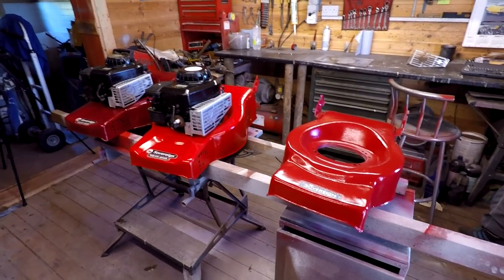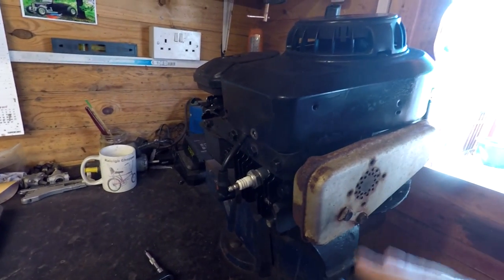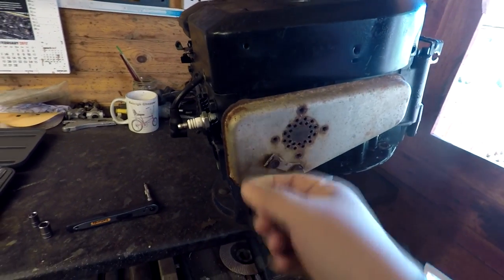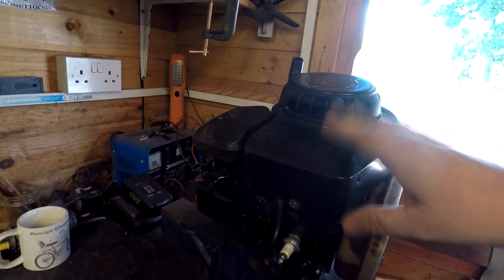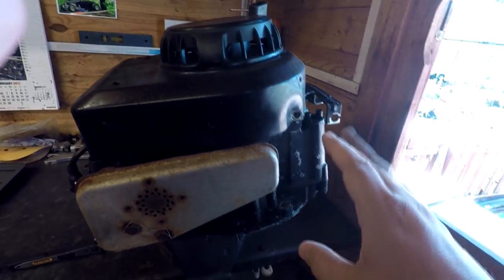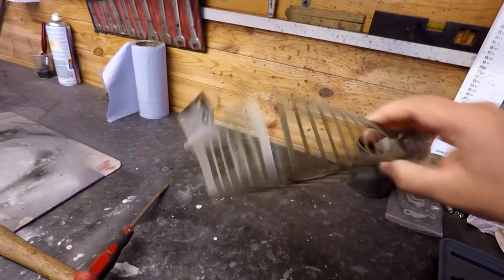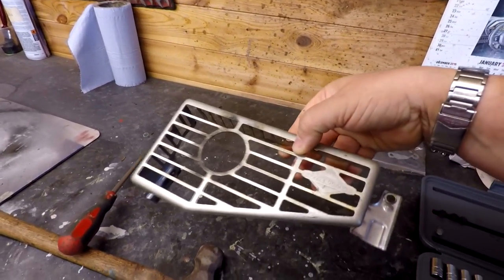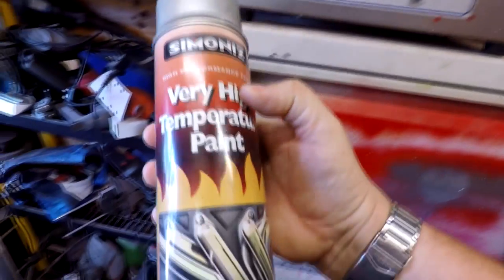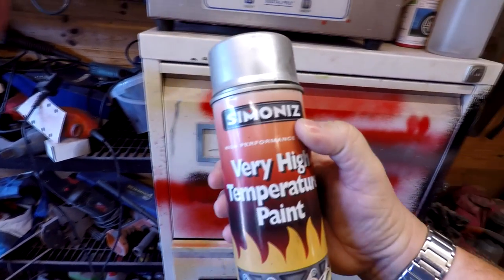This is the last one he's going to strip down now. As you can see, typical old rusty exhaust — they all suffer from that. The black covers are all going to be repainted, and he'll give the deck a bit of a repaint as well. This one actually looks alright — it might just need a clean up. But if they do go rusty you can paint them, and as it's an exhaust they'll get done with very high temperature silver paint, as you can see.